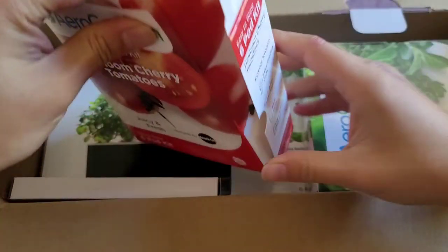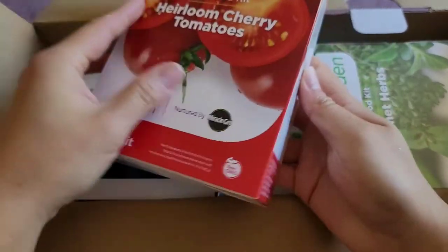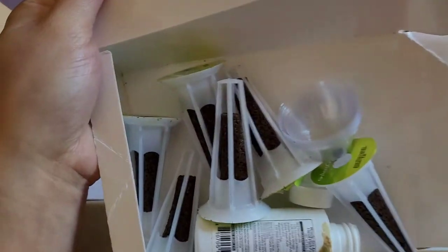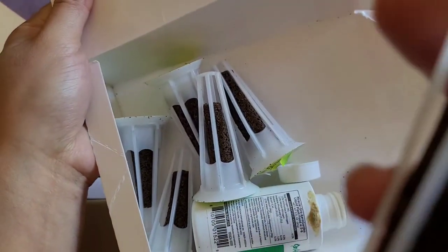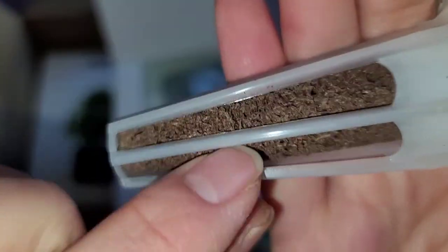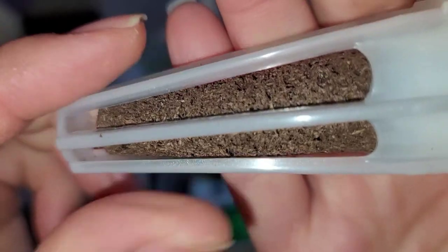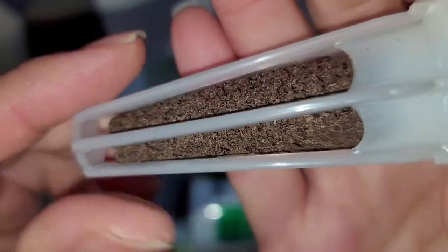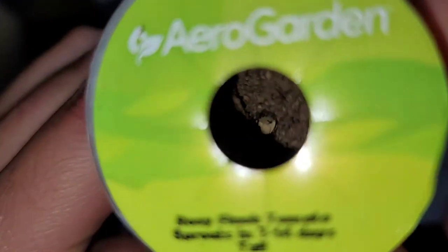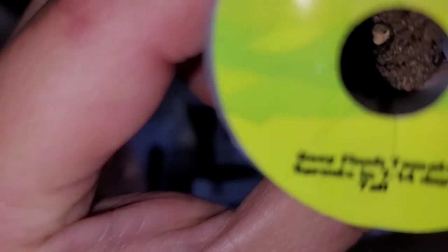Actually I'm dumb — you didn't have to tear it, it opens this way. The pods look like this. Let me turn the flash on so it might be easier to see. I don't know what this material is. I'm guessing you can't plant dirt in here because it's going to go in the water.